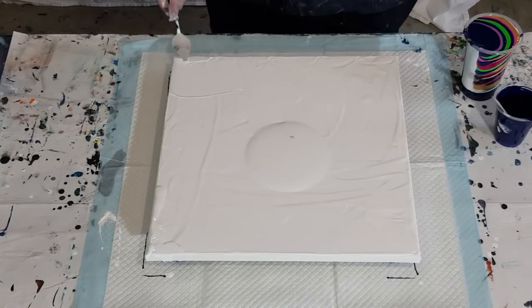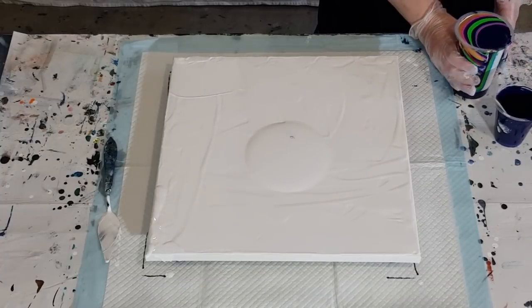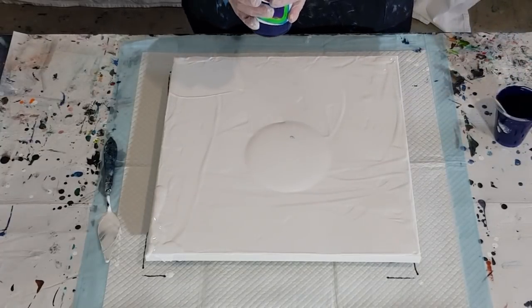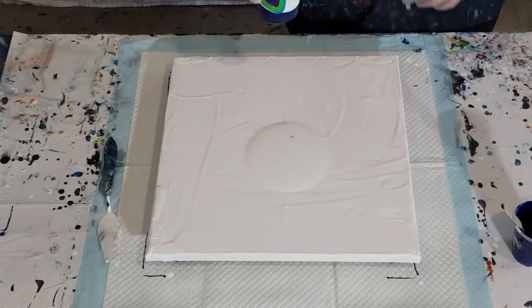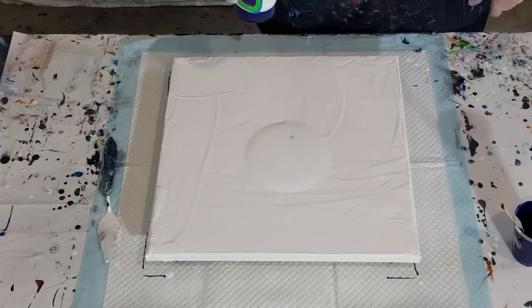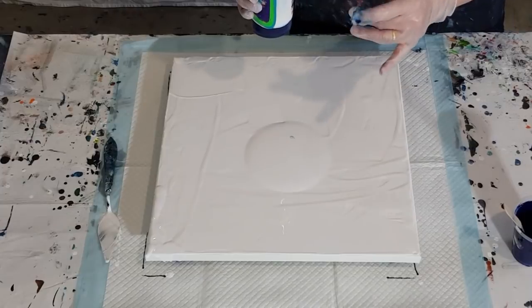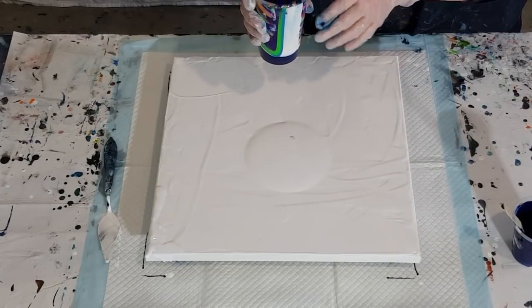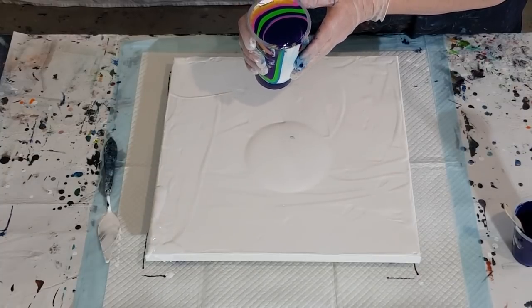These are really unusual colors together, so it could go either way — it could work or it could just be awful! I have no idea. I'm really out of my comfort zone here with these colors because normally you know me — I do blues and turquoises. I've got that in there, but I've added pinks and purples. All right, here we go.